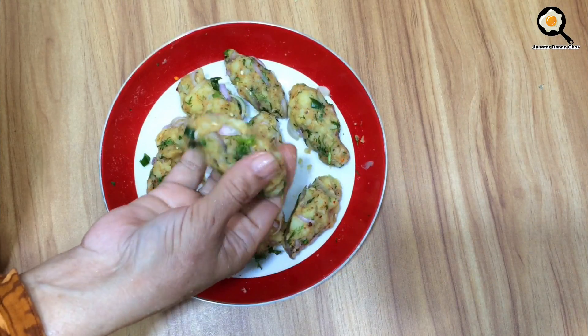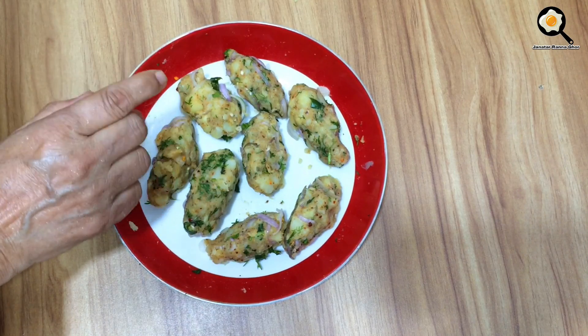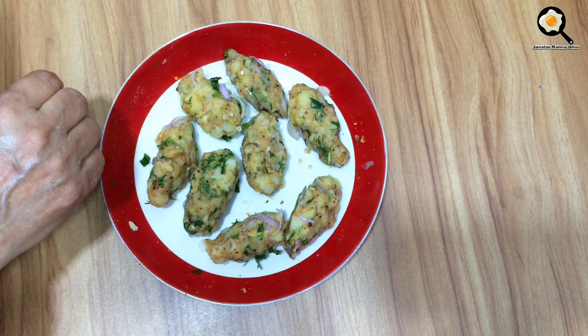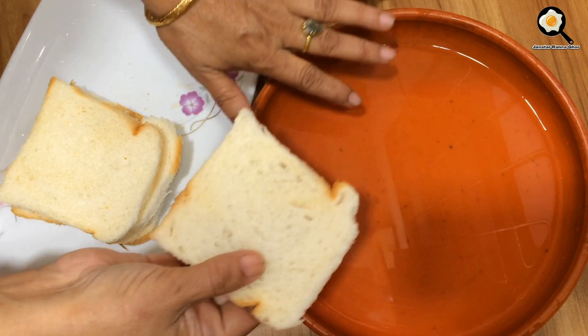Take the plate, now remove the plate from the plate. This is a wooden plate.